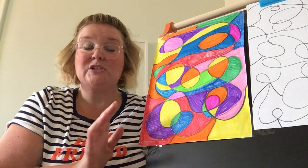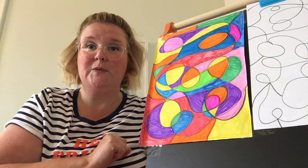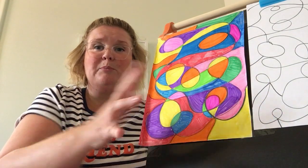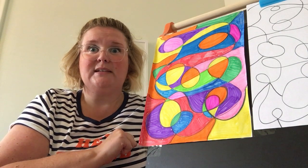colored pencils, crayons — whatever you have at home — to fill in all of those different sections or spaces of your scribble to make your piece of art very colorful. You can even take a shape like an apple or a big black letter and decide to fill that in with some scribble art. You'll see more details and directions in the lesson plans.